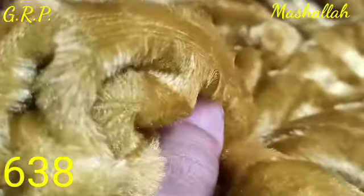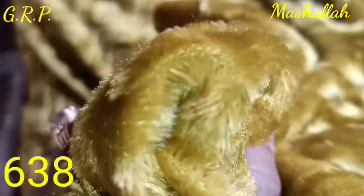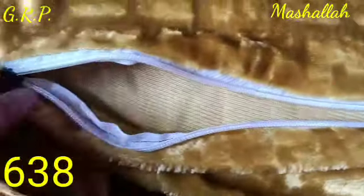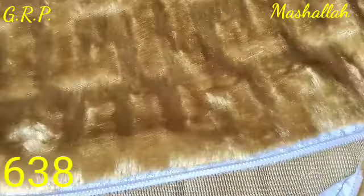It is so fluffy, so shiny, and so soft. It has got a very cool bed sheet.